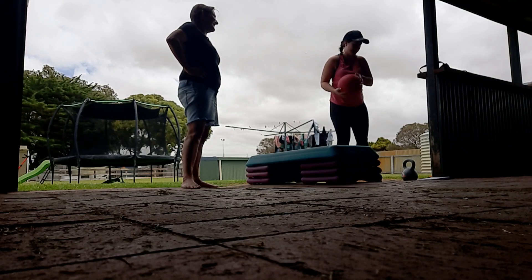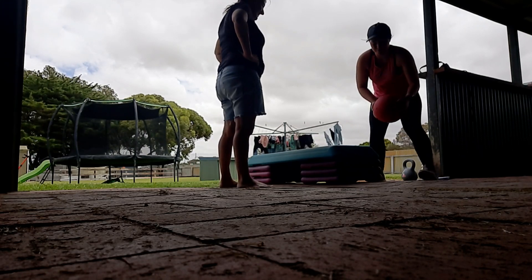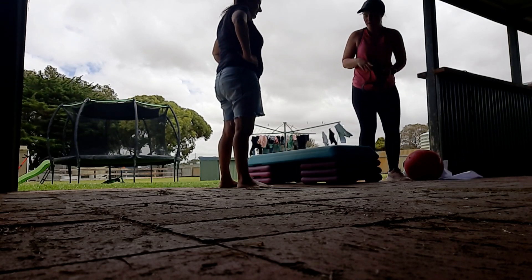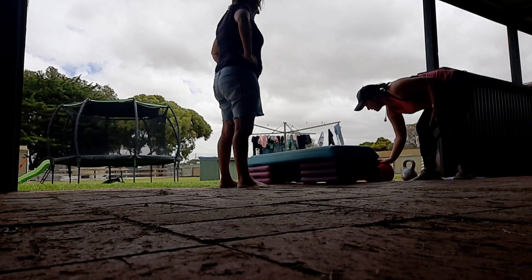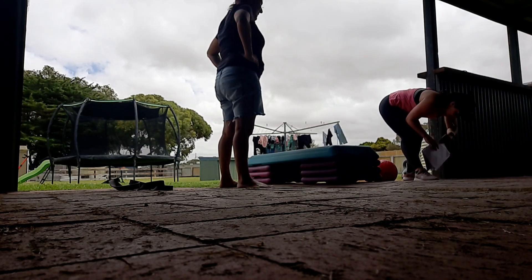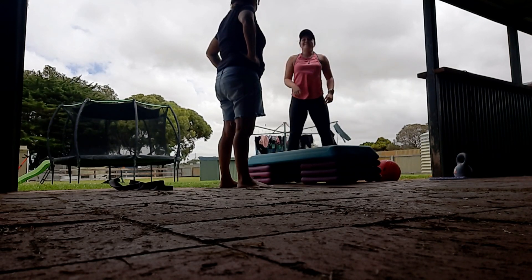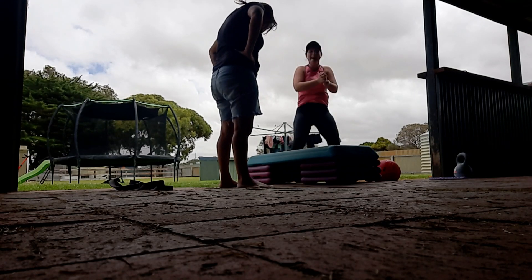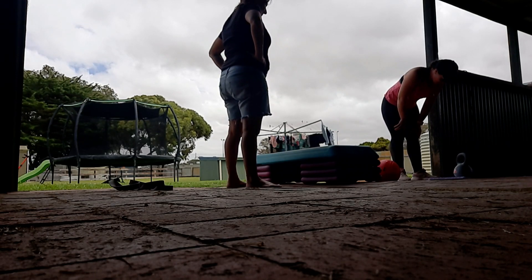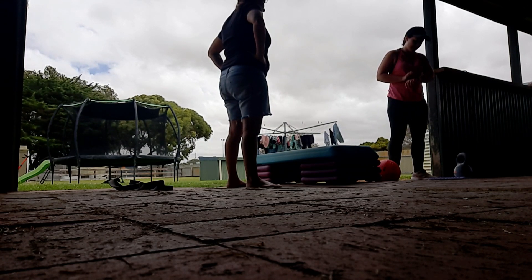We've got the resistance row upright, which is the one we did before. We'll do six reps of that. Then I've got the resistance row upright again. We'll do the medicine ball here and then come back over here. And then the last one — my favourite — is jump squats. Like a little froggy! All of this is good for explosive power. We'll do one round of six reps, take it at your own pace.